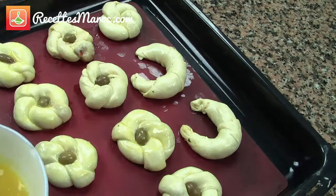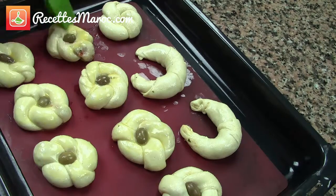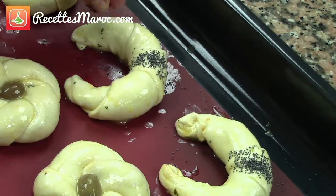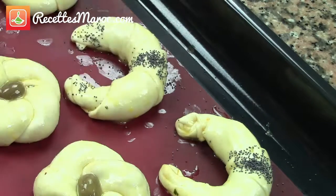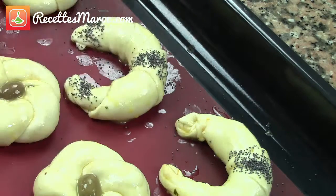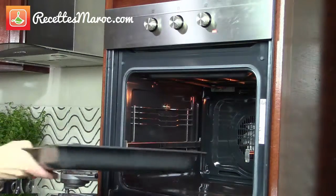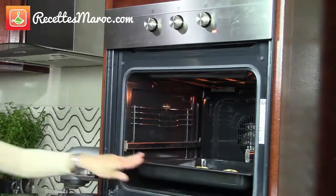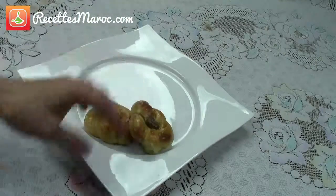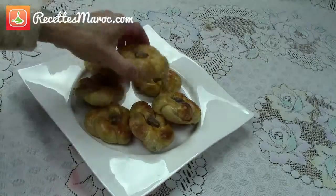Brush the top of the raif with a beaten egg. For the croissant style, sprinkle with a little bit of poppy seeds or some sesame seeds. Bake at 350°F (180°C) for about 20-25 minutes until lightly golden on top. These raif are lightly crispy, the filling is delicious, and they are perfect as an entrée or as a side dish.